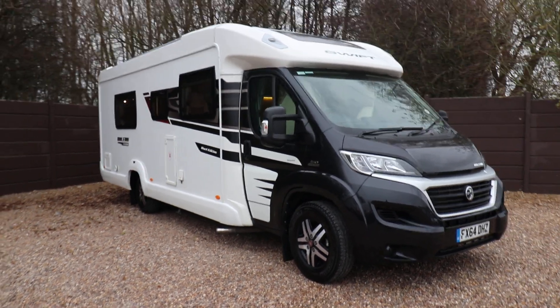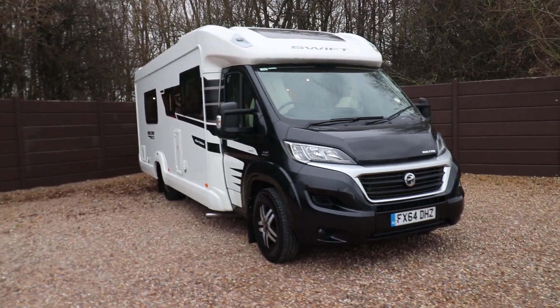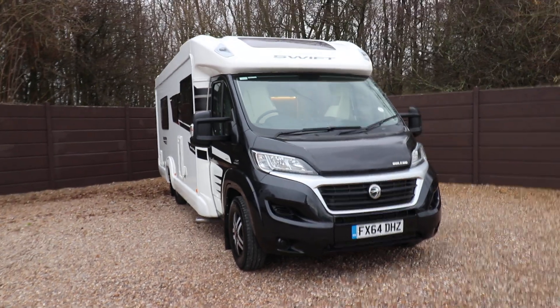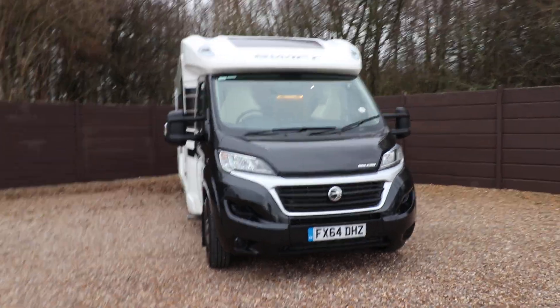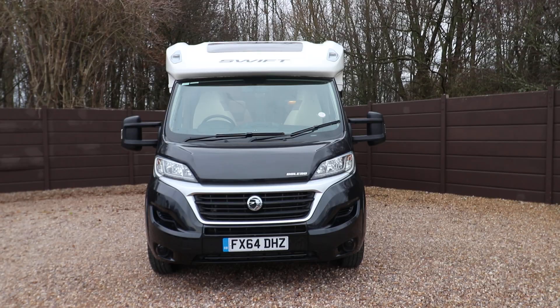Hello ladies and gents, Dave Murdon from Oak Tree Motorhomes here. I'm just going to take you around this lovely Swift Bolero 714SB. It's a black edition this one, a 2014 model, and it's in lovely condition.